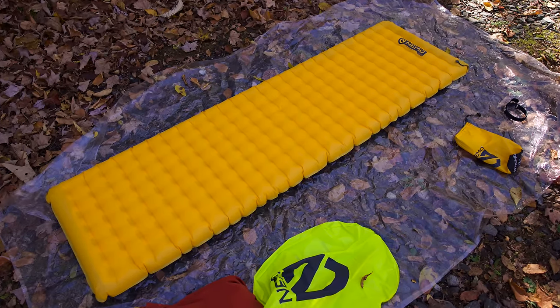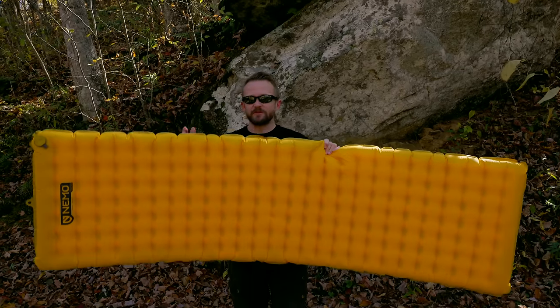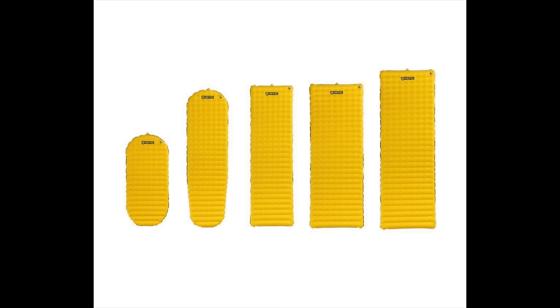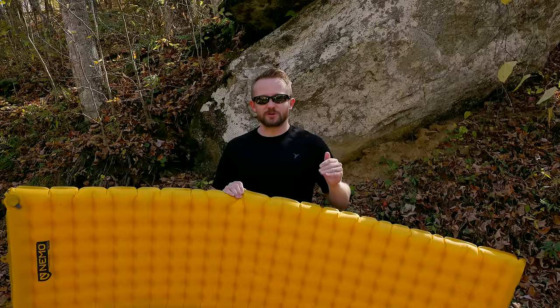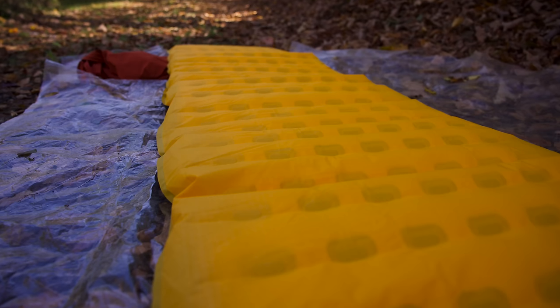Now let's talk about sizes and shapes. There's a short version, a regular size mummy, a regular size rectangle — which I have here — a regular length wide version, and a long and wide rectangle. The regular length, regular width rectangle pad is priced at $160. Other versions go up or down from there: the short version is less expensive, while the large and wide version costs more.